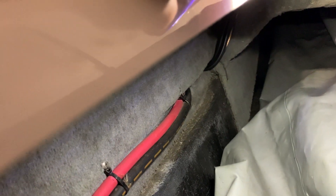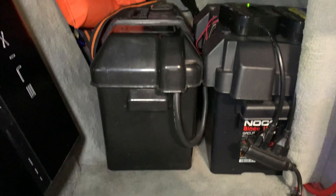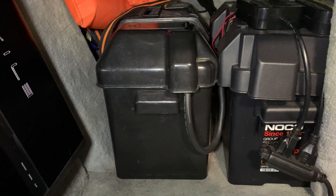It tucks up underneath the passenger side compartments, where the batteries now live. There are my two batteries — they're both Group 29 marine batteries. They're not really a full-blown deep cycle; they're more like a marine starting battery. I have them anchored to the floor with straps so they're not going to slide around.